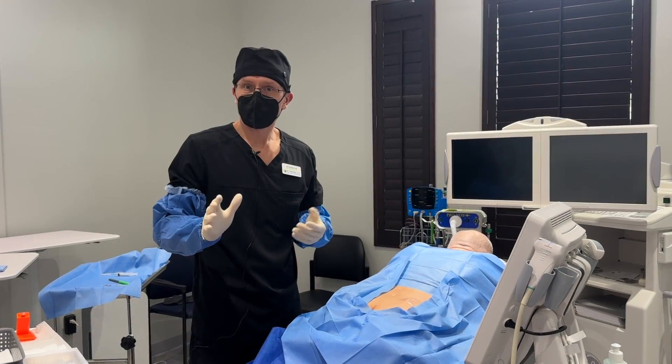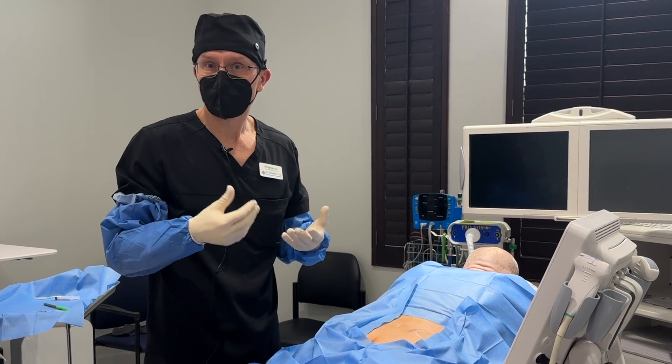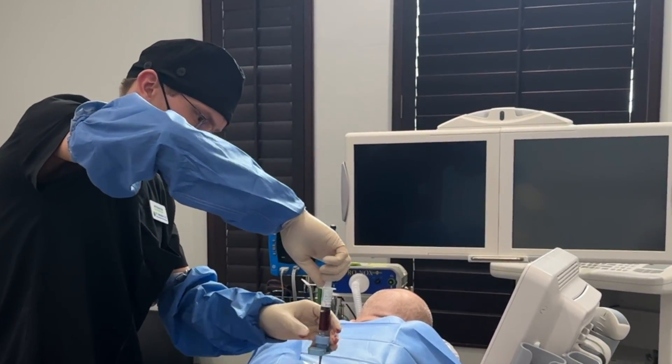I'm going to show you how we harvest the bone marrow stem cells from his pelvis. We're going to use a trocar to take some of the stem cells out, and that's what we're going to use for his disc injections. I'm going to go ahead and withdraw some of the bone marrow — you can see the red bone marrow going into the syringes.